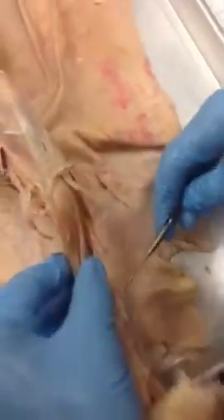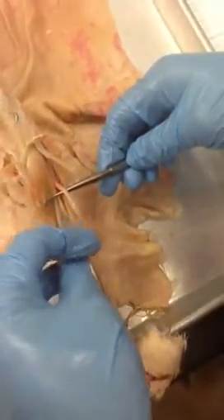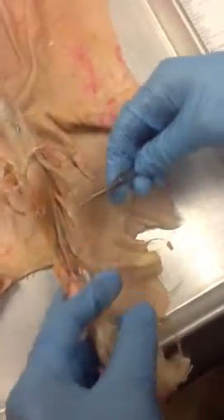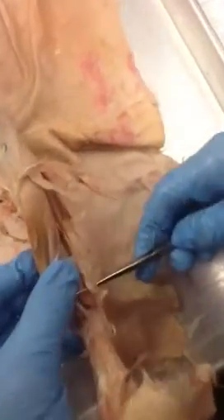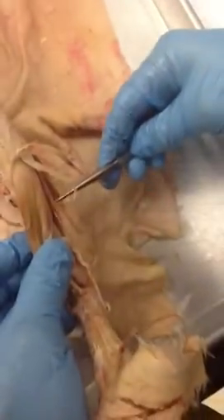And then here we have the extensor peroneus group. This is the peroneus longus tendon, then you have the peroneus brevis — the short tendon — and then you have the peroneus tertius. And then, is that it for the front side?